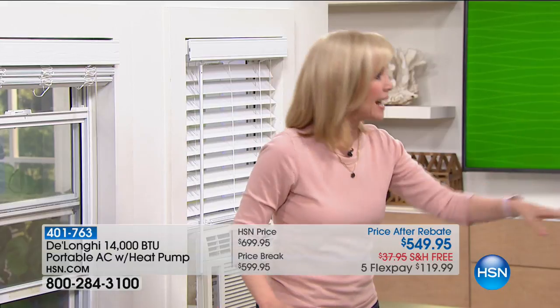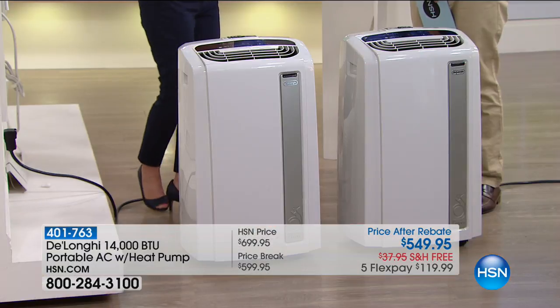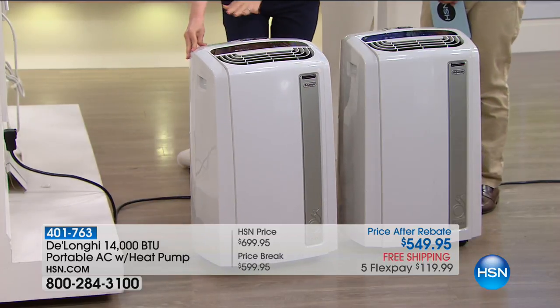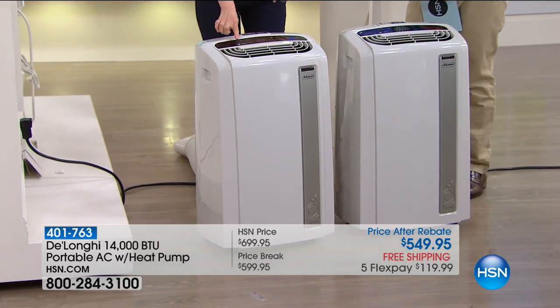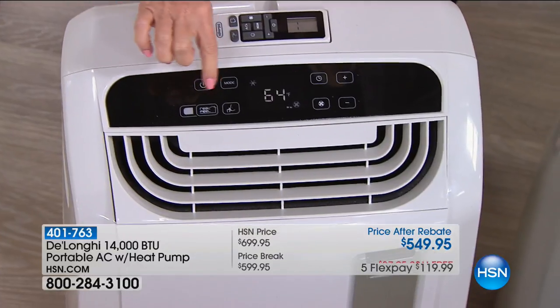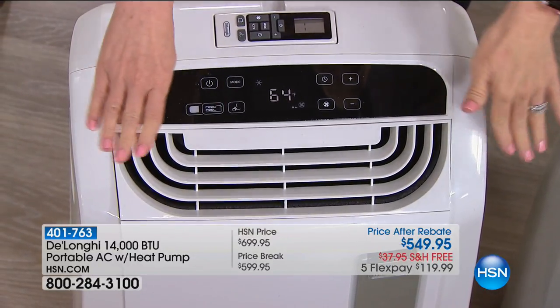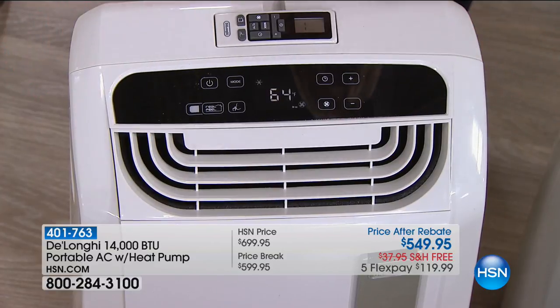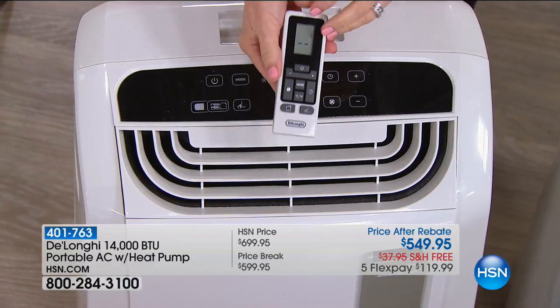You don't need a screwdriver, a butter knife, or a handyman. I did it myself. Top of the line — it has a quiet mode that others don't. And it has what they call real feel: it will automatically adjust the heat, humidity, and air conditioning to where it feels right in your area of home.